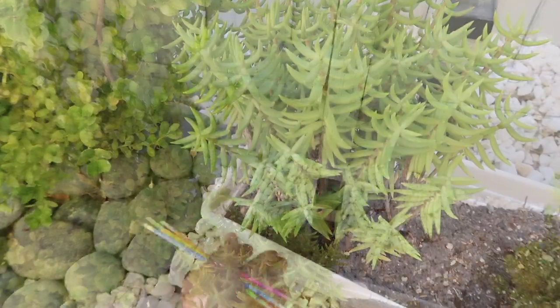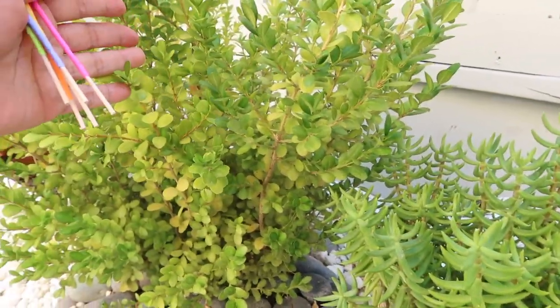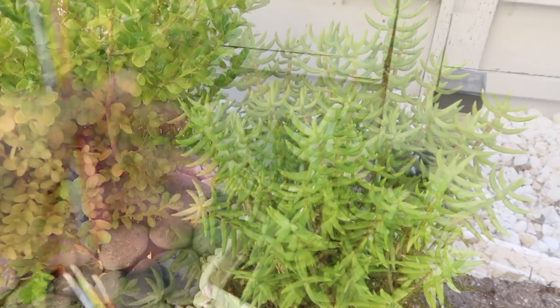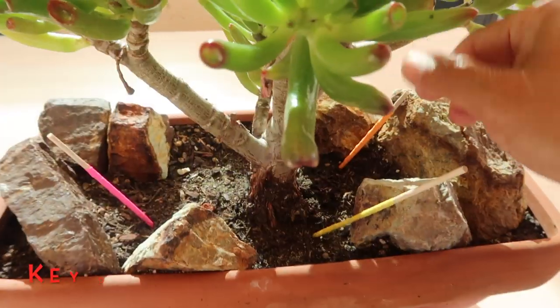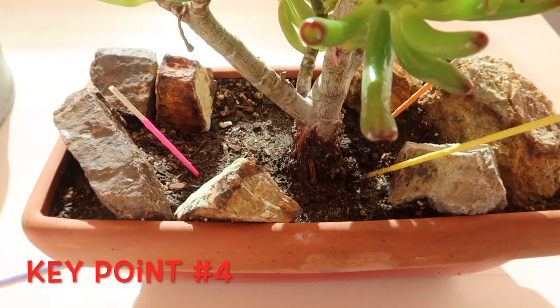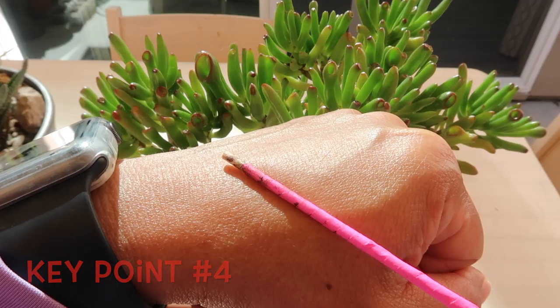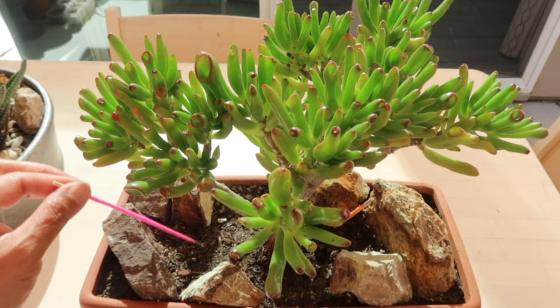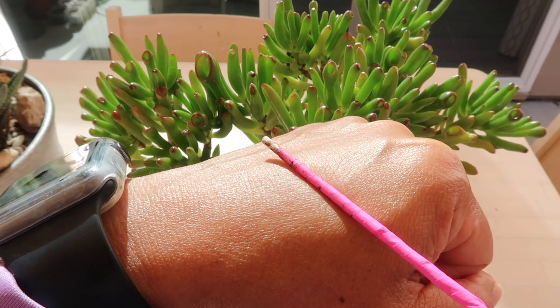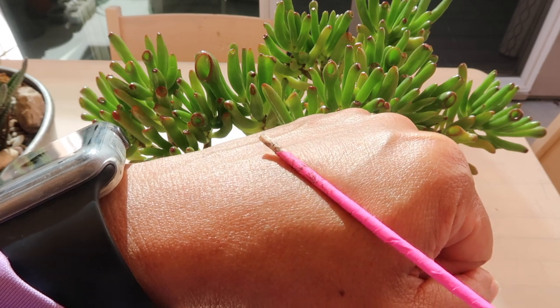Here's a very good example of this. Because there is another plant here, this side of the planter is always likely to still have moisture. And key point number four: if the stick comes out darker and cool to the touch, it is simply not time to water. Please take note that it's the back of the hand that's more sensitive to temperature, that's why I'm doing this.